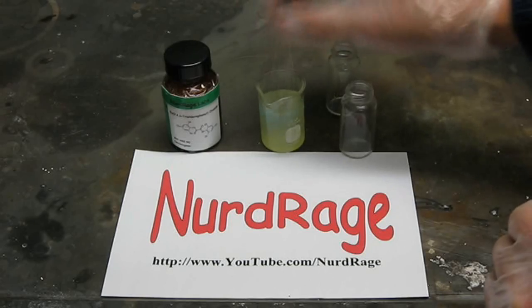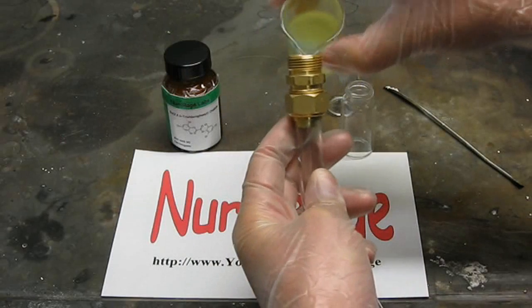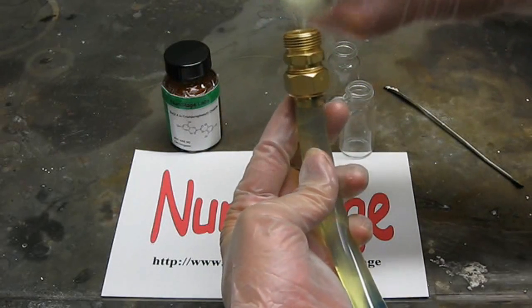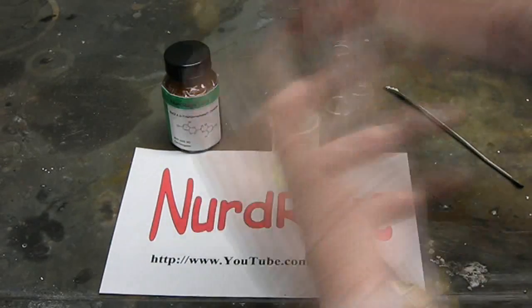A perceptive viewer will notice we use a different solvent from the ethyl acetate we used in our previous videos. Although diethyl phthalate is more expensive and much harder to get than ethyl acetate, it gives a brighter and longer lasting light, which is what you want in a glow stick.